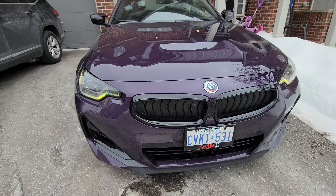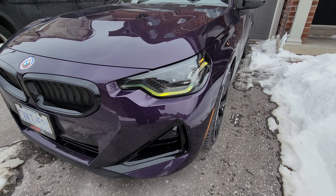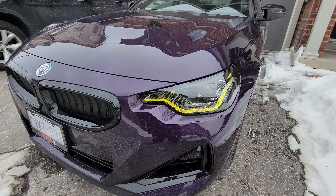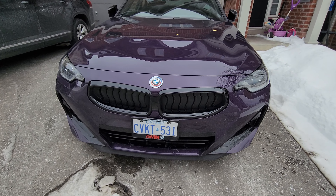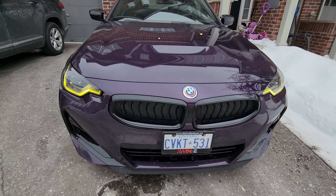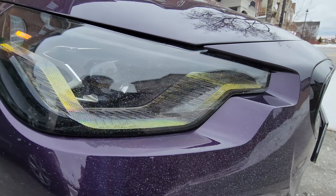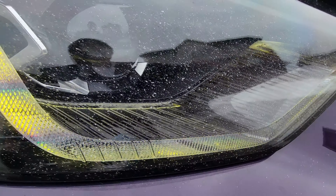Now that the install is done, let me hit that unlock button — and there it is! CSL style yellow DRLs looking really awesome, especially with the Thunder Night color. It's not actually blinking like that — my camera picks it up that way. If I press lock you still get the amber for the turn signals, but as they stay on, they are yellow and that looks really good.